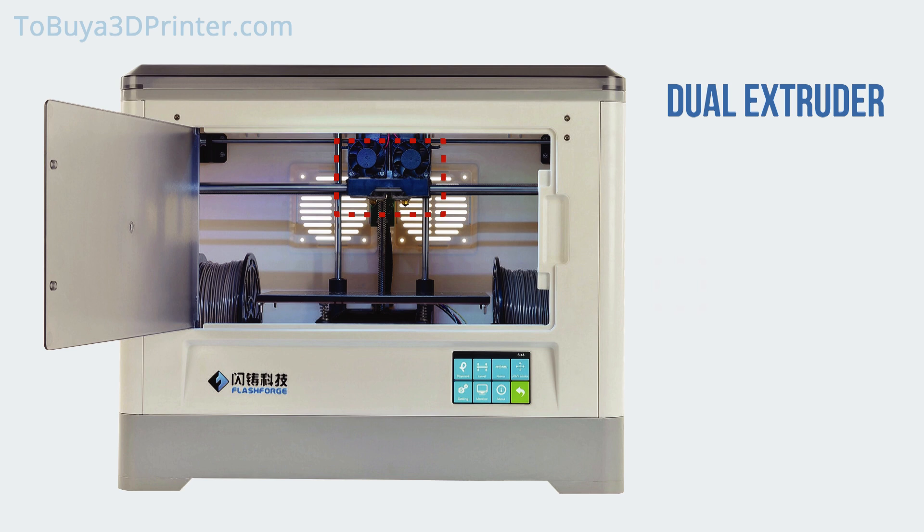Print a design using two different colours, or set up a print using two different types of filament, which is convenient for files that require support structures. You can even assign each extruder a different print job.